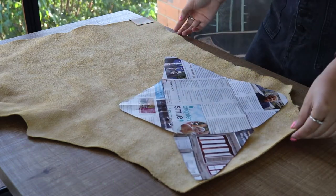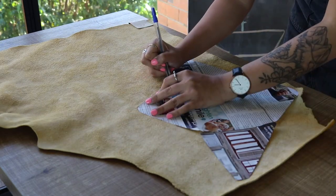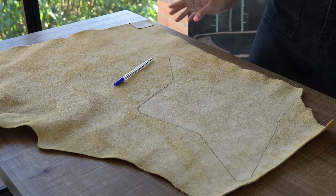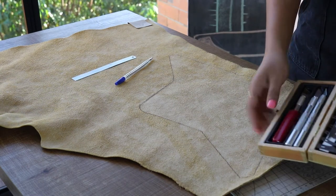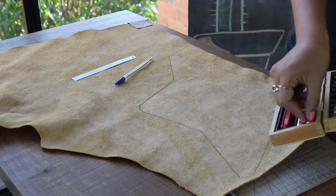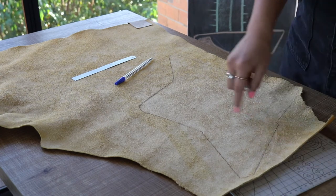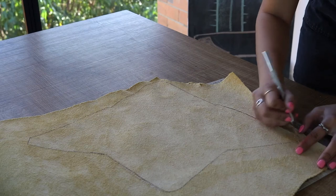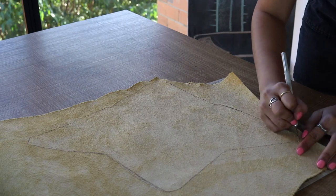That way you can make several bags or reuse the fabric for another project. Next, trace around the pattern with tailor's chalk — or I just used a pen here, and it didn't show up on the finished product because I cut really close to the markings. To cut the leather, use really sharp scissors or an exacto blade and cutting mat to get really sharp edges for your bag.